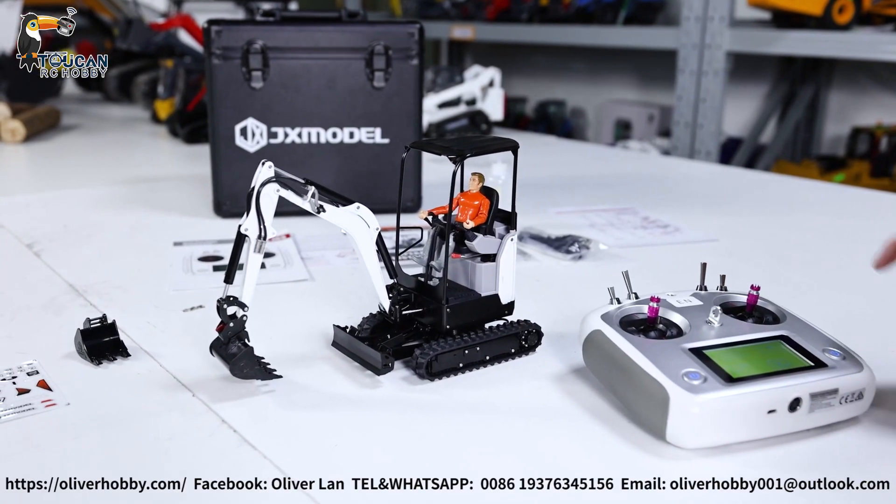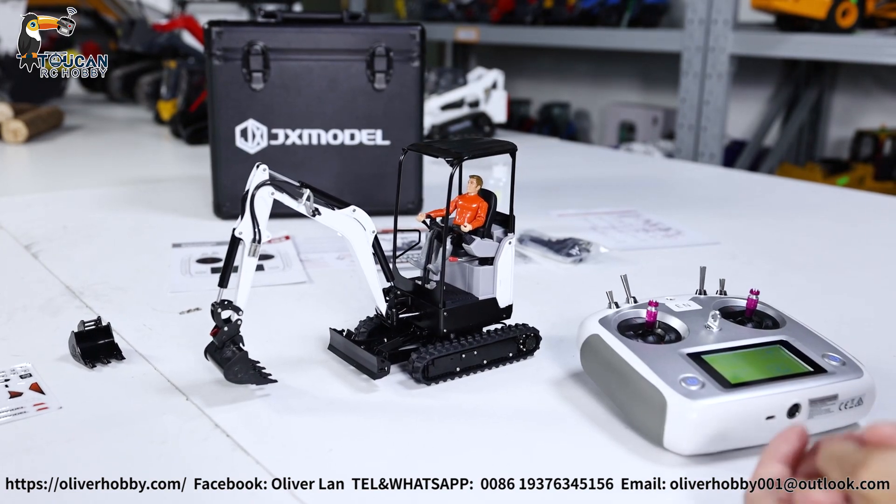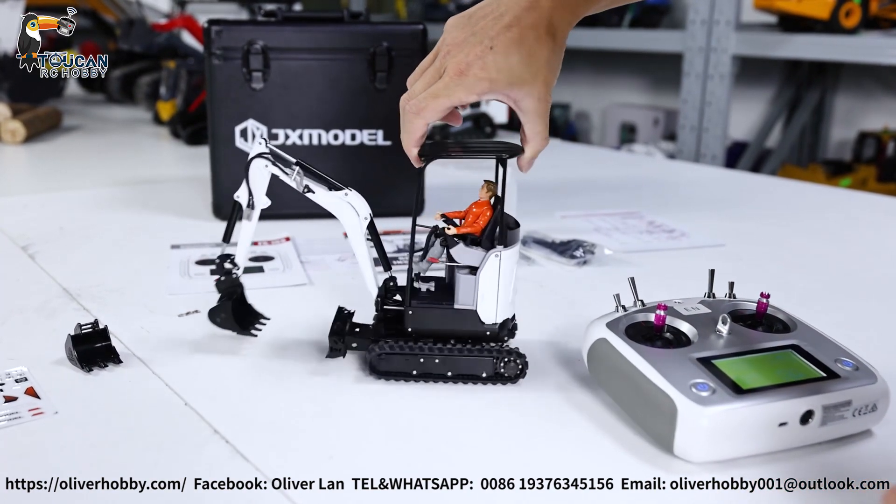Hello, good day. I'm Oliver from Oliver Hobby. Here, that's the 1 to 14 scale from GX Model E20 — the 1 to 14 scale small X-Water excavator.